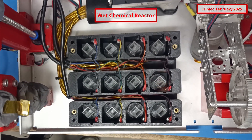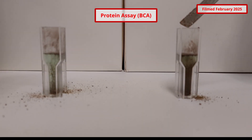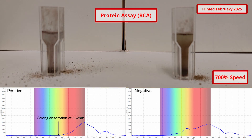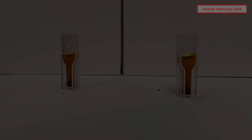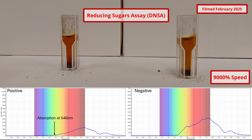Colorimetric assays are observed by selectively illuminating the test cells and observing with a UV-Vis spectrometer through fiber optic cables. This year, our protein assay has been changed from fluorescein diacetate to bicinchoninic acid to improve test result accuracy. The BCA assay detects total protein by using reactions between peptide bonds and copper ions to form a purple colored complex. The second colorimetric test is the dinitrosalicylic acid assay, which detects the presence of reducing sugars by turning the reagent from yellow to orange-red in color.